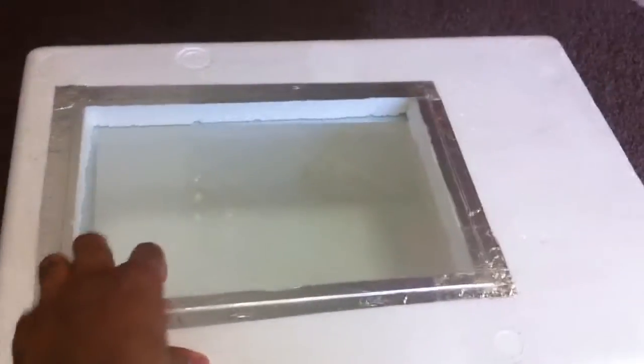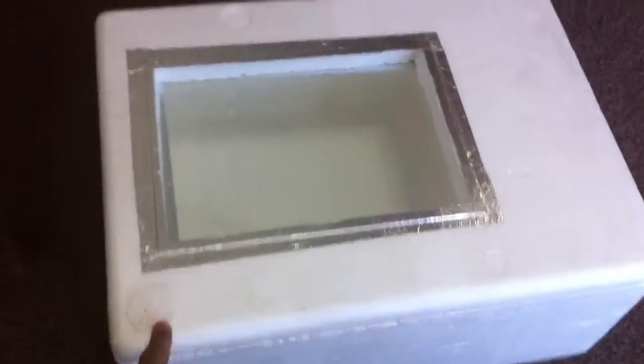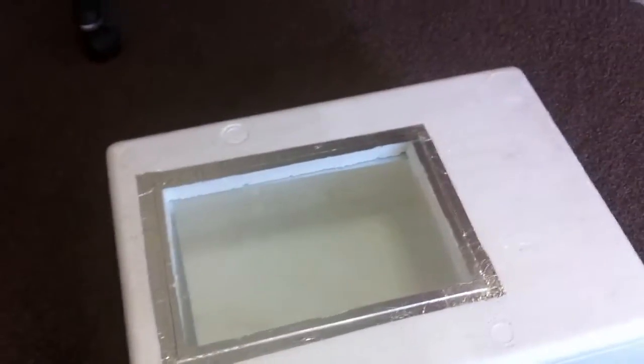And then what you've got here is this glass — it's just a glass window from a frame. If you've got some old frames you can take those. You'll need two sheets because it's going to be double glazing. You can go to the pound shop and get a frame for a pound, so buy two of them and just take the glass out.